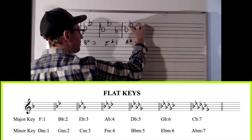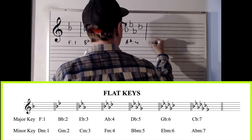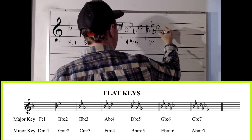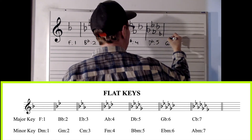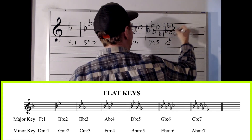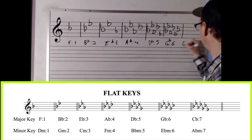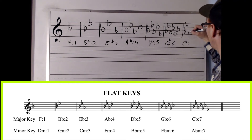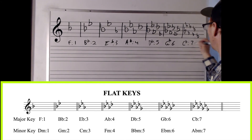We can keep going down the line — always going in a perfect fourth to the fourth degree of the last key. B flat, E flat, A flat, D flat — the key of D flat. Then the key of G flat: B flat, E flat, A flat, D flat, G flat, C flat. And for the key of C flat — kind of a hard key to comprehend — B flat, E flat, A flat, D flat, G flat, C flat, and F flat. All seven flats.